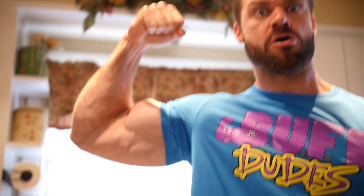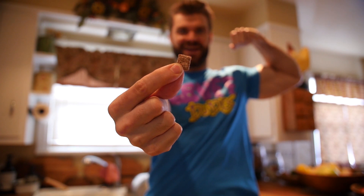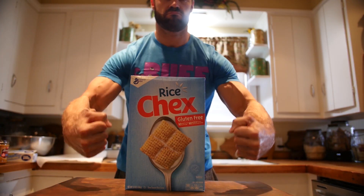Introducing Muscle Buddies, the new protein-packed snack that you can make yourself in minutes. With only four ingredients and no baking required. You will need cereal, vanilla-flavored protein, chocolate chips, peanut butter.